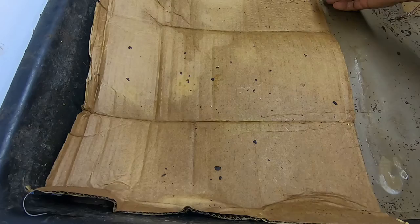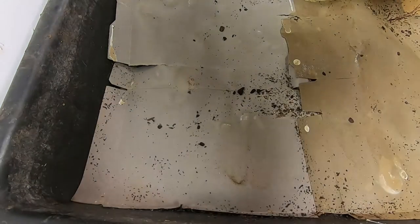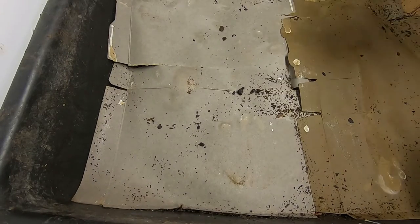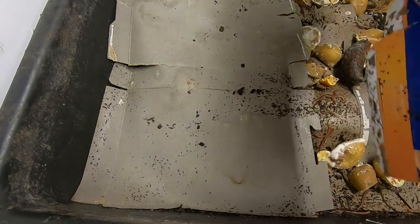So far I'm not seeing any worms. Let's see what we've got. I see castings, I see little pieces of mulch, but I'm not seeing my wormy.